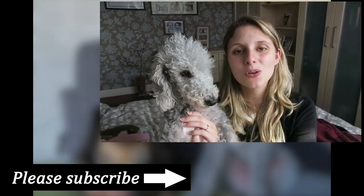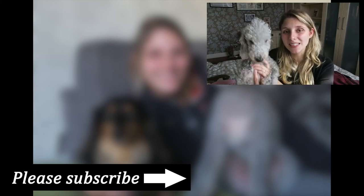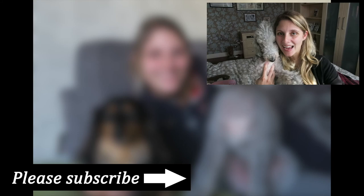Thank you so much for watching. Don't forget to try and enter the giveaway if you live in the UK, and don't forget to check out all the links down below. If you are new here, I'd really love it if you could think about subscribing, because we post one video a week on anything to do with your dogs. I really hope to see you next time — thanks for watching, guys, bye!